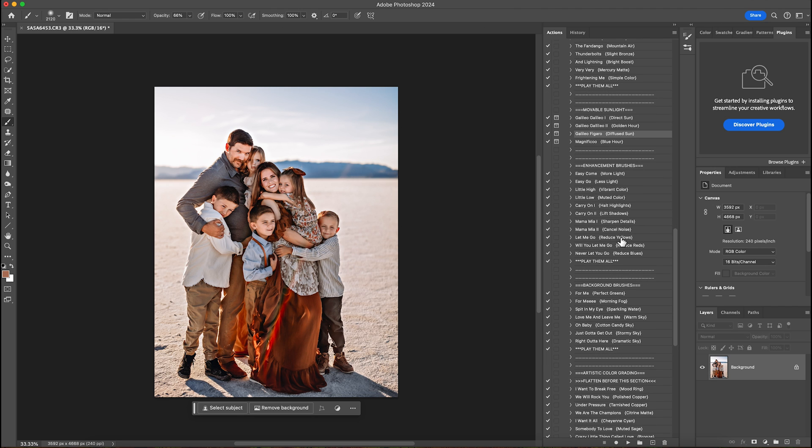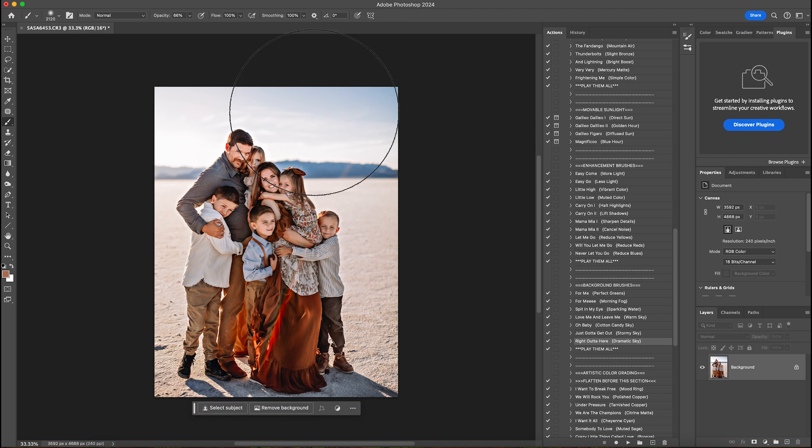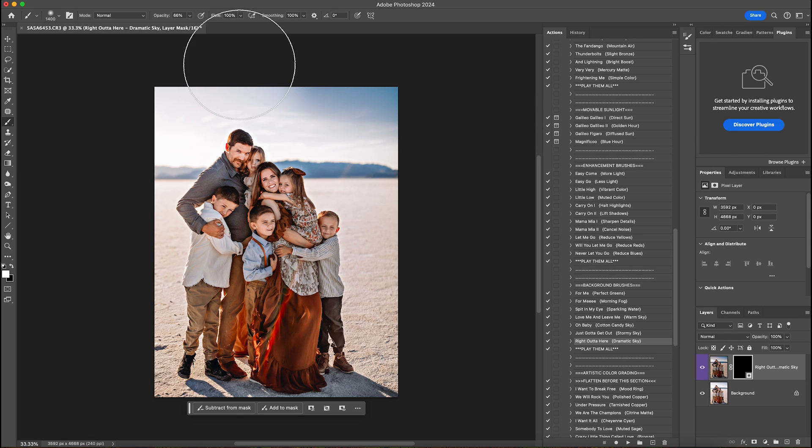Then I'm going to come down to dramatic sky. I don't have any crazy clouds in the sky but I do have some white wispy clouds and a blue background, so I'm going to bring that out just a little bit for some color. I'll get a smaller brush and go over the sky area, then grab a black brush to make sure I didn't get too close to my subjects or on the mountain — just a little touch of color up there.